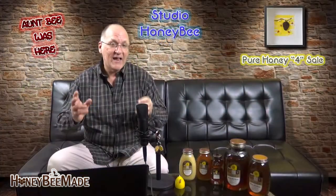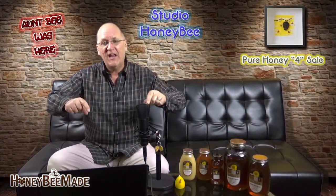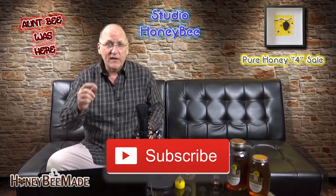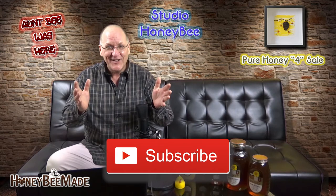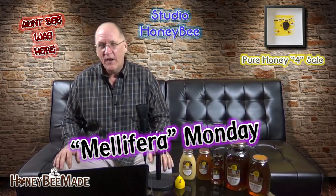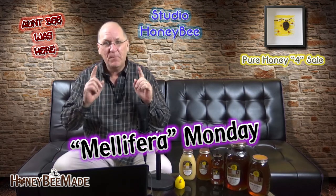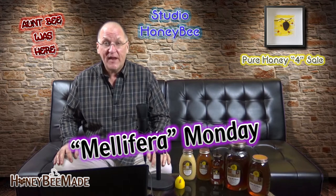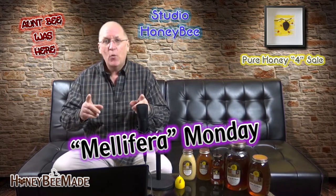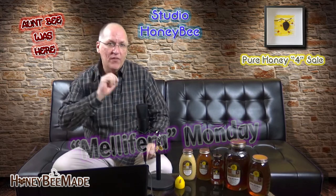Thanks for dropping by. If you are new to us, please take a moment to support your backyard beekeeper and give that subscribe button down below a big ol' click — whatever it takes to give us a subscribe. Welcome to Mellifera Monday, and we are beginning a new mini-series of videos for the beginning beekeeper, all of which is based on my experience as a newer beekeeper, and today we begin this series with a look at the setup of the Langstroth hive.